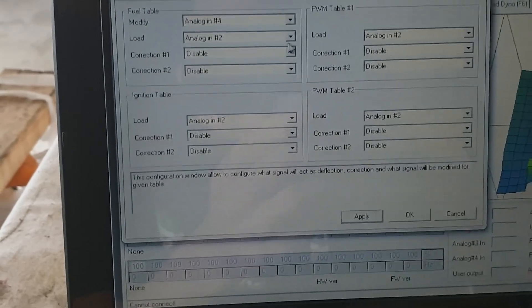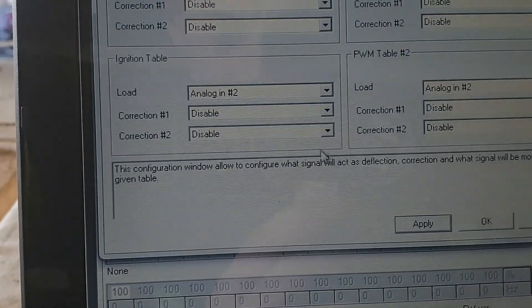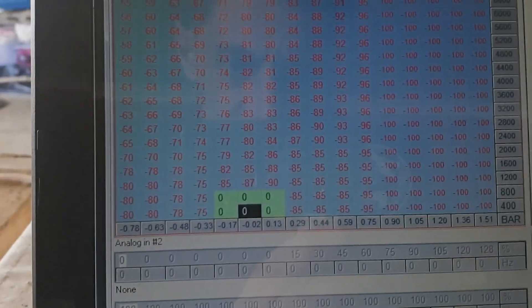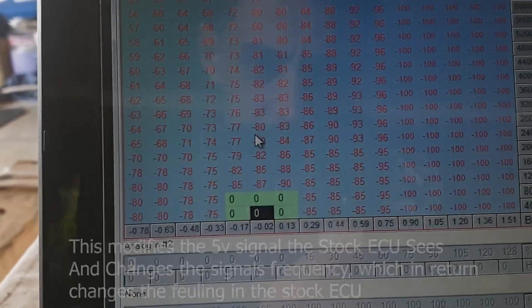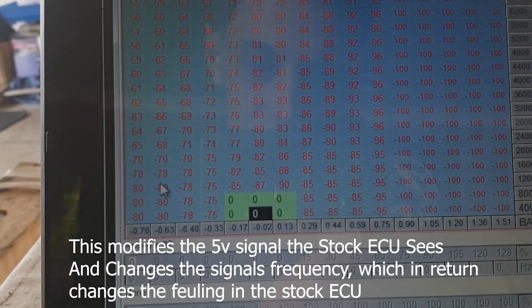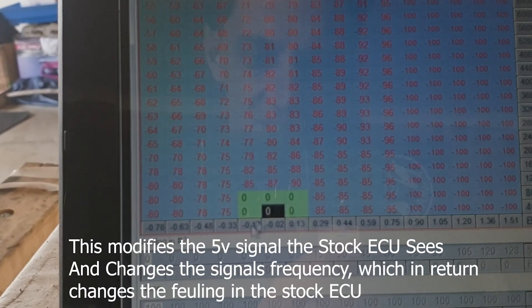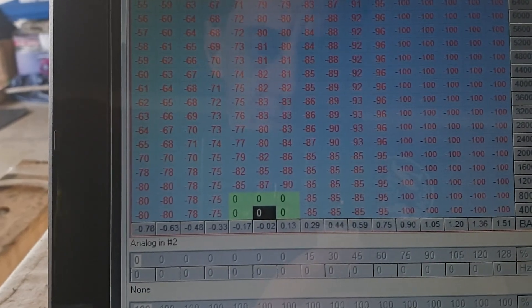The same thing for the ignition table — I'm using analog input 2 for load. In the fuel table, as you can see, I've minused everything out. That's because I'm running a bigger injector and it doesn't idle happily at 100 — it idles around 9 to 5 to 1 AFR which is not good. So I've taken that much fuel out, and that's going to bring it around 14 to 13.5 on idle, which is what you want.